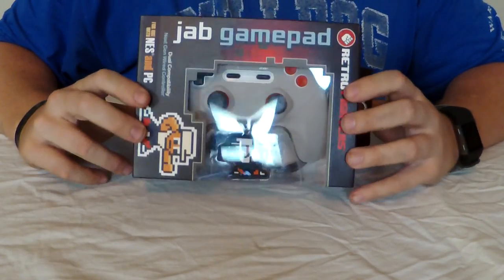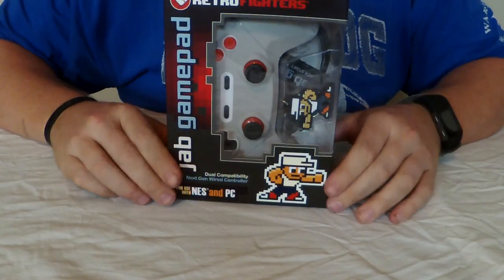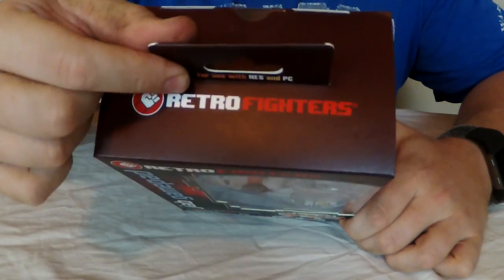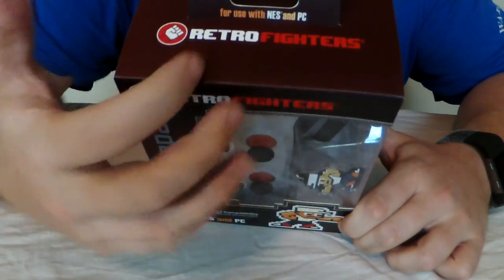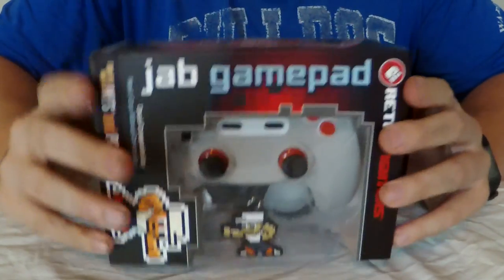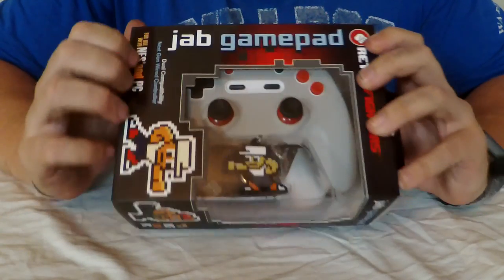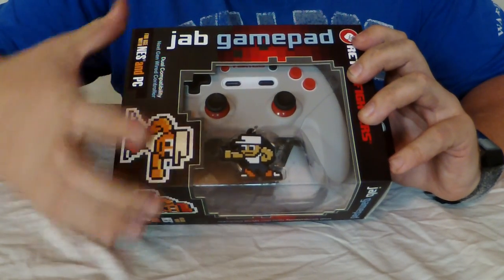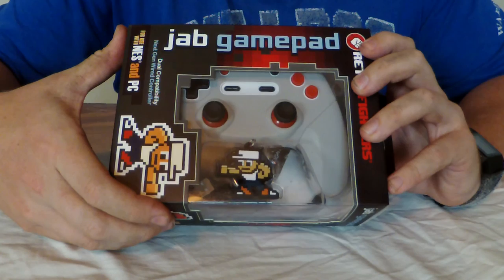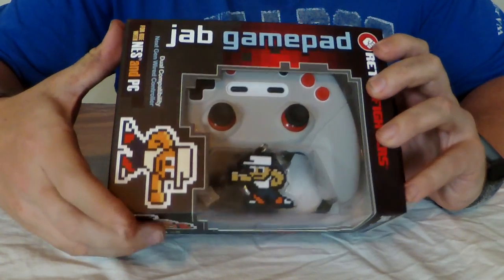As you can see, the Retro Fighters Jab Gamepad has some pretty sweet-looking 8-bit art along the side. If we turn the box up you can see that a little bit better — this is how it would look hanging on a store shelf. There's the tab at the top, the Retro Fighters logo across the top, and it says NES and PC dual compatibility, next-gen wired controller. It's pretty interesting that in this day and age we're getting a controller for the Nintendo Entertainment System that will also work on your PC.